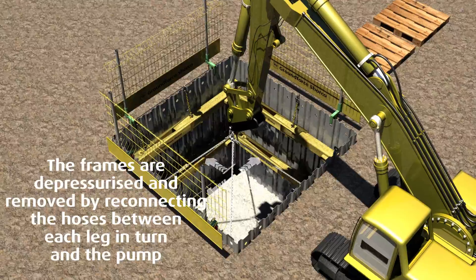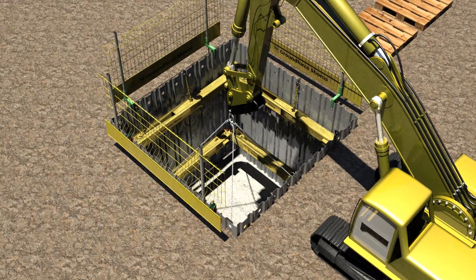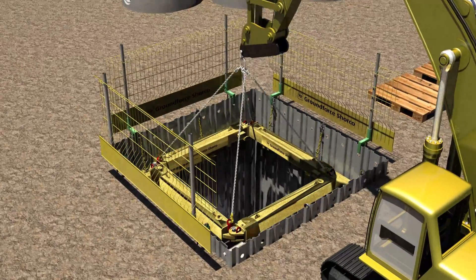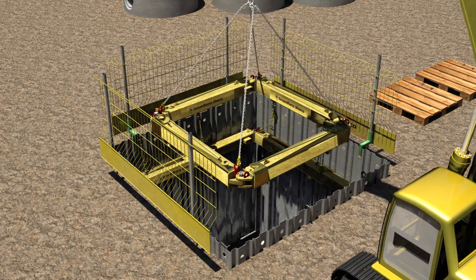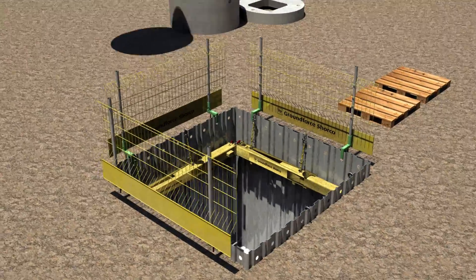To remove the frame, each leg should be depressurized in turn. This is done by reconnecting the pump hoses and opening the lock-off valve. Once depressurized, the legs are retracted by operating the pump as before.